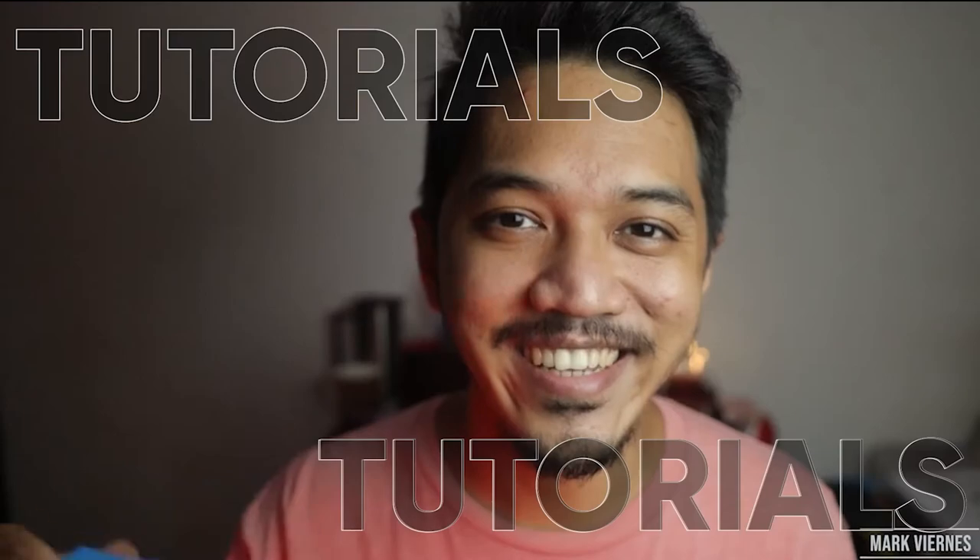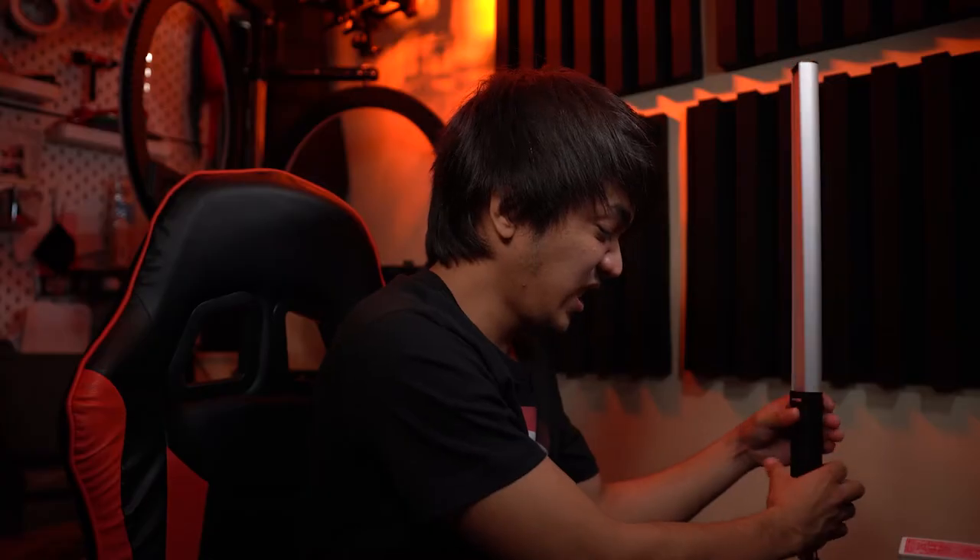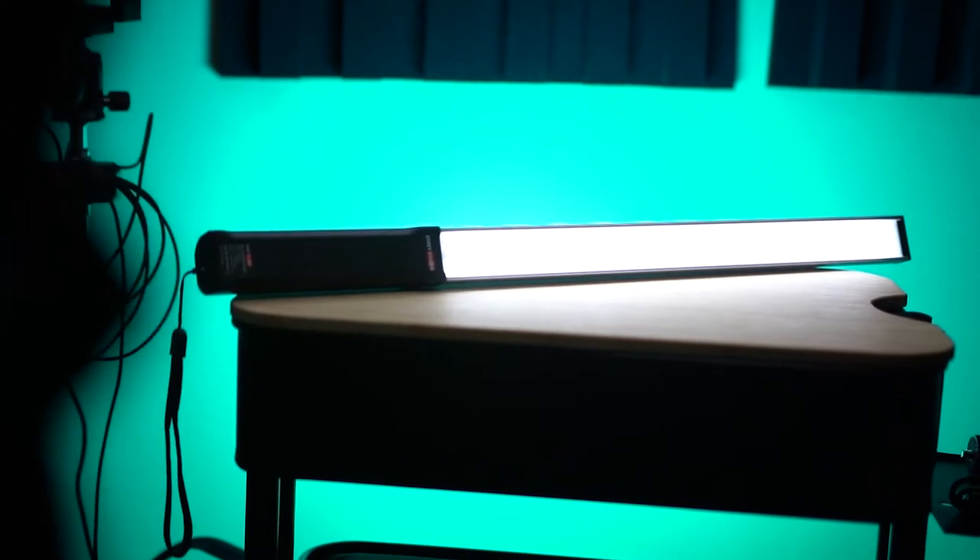In today's video we are going to be talking about the USKey Vision wand stick RGB LED light. The model name is UVGL2.